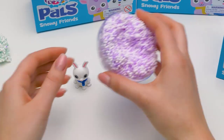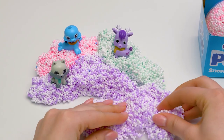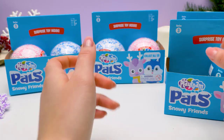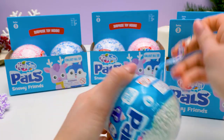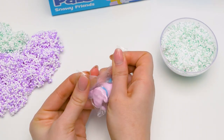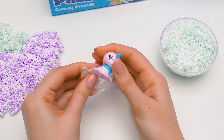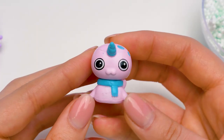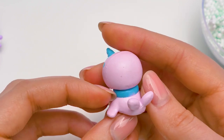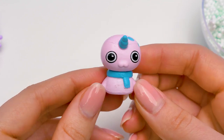Now we'll make a snow drift for our bunny, but a bit lower! Like this! Let's see what's hiding in ball number six! This one's green! I opened another snowball! Let's see who's in there! It looks like a unicorn, but it's got a tail like a seal! Guys, do you recognize this animal?